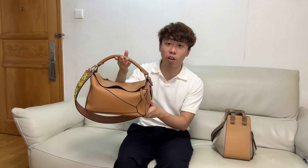Hello, my name is Daniel. Welcome back to today's video. In today's video, I'll be comparing two popular handbags from Loewe. One of them is the Loewe Puzzle Bag, and the other one is the Loewe Hammock Bag. In the end, I'll let you know which one I actually prefer. Without further ado, let's get started.